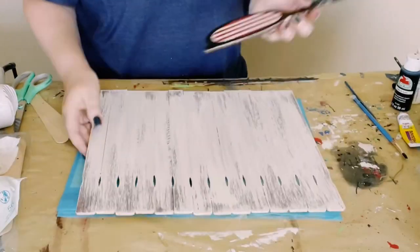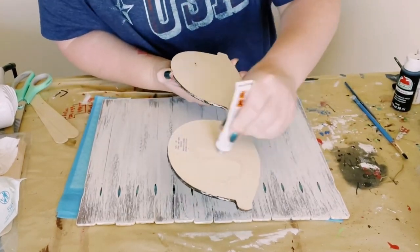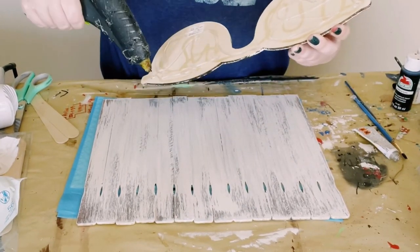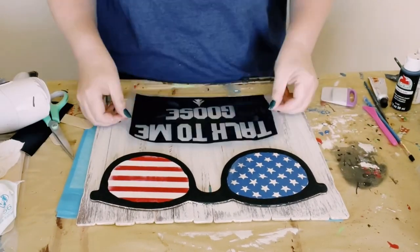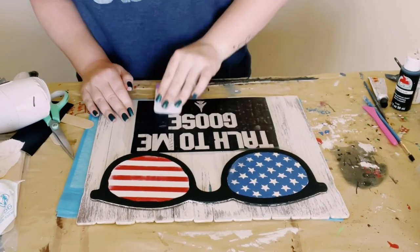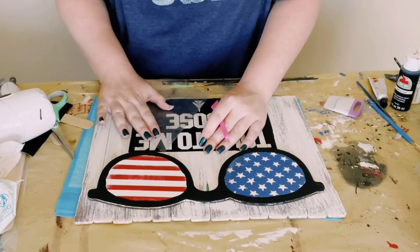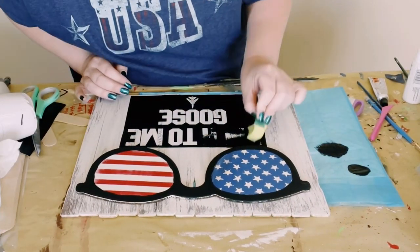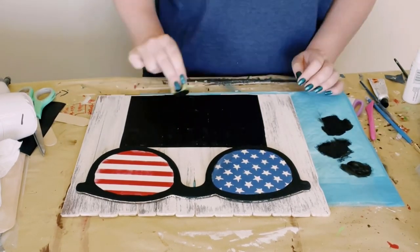Then just grab that paint stir stick sign, find a good placement for the sunglasses on top, and use some more of that Dollar Tree adhesive glue with hot glue to adhere them to the top of the sign. I then made a stencil on my Cricut machine using the font Top Gun. Placed the vinyl cutout down, took off the transfer tape, and then with some black acrylic paint and a Dollar Tree cut-up sponge just began dabbing that black all throughout the stencil.